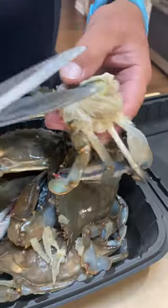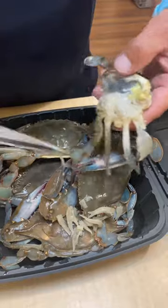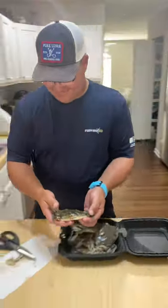Then the second side, right around like that, and there you go — one cleaned-off, beautiful Maryland soft crab ready for the fryer.